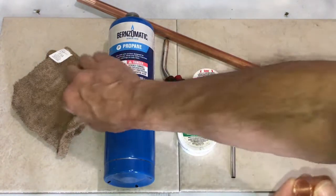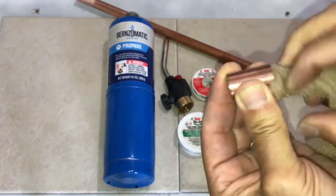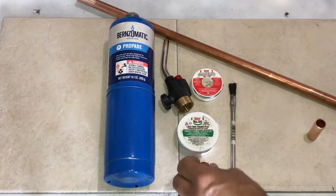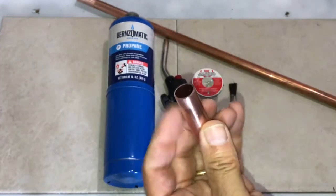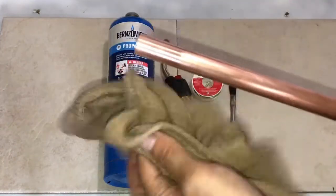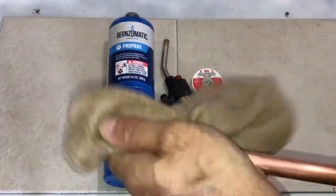Once we've got it cleaned, we want to make sure we get rid of any leftover debris. We clean the copper like that, and you can see on camera how nice and shiny it is — that's what you want. The biggest issue that I've seen with folks trying to sweat copper pipes is number one: cleaning.